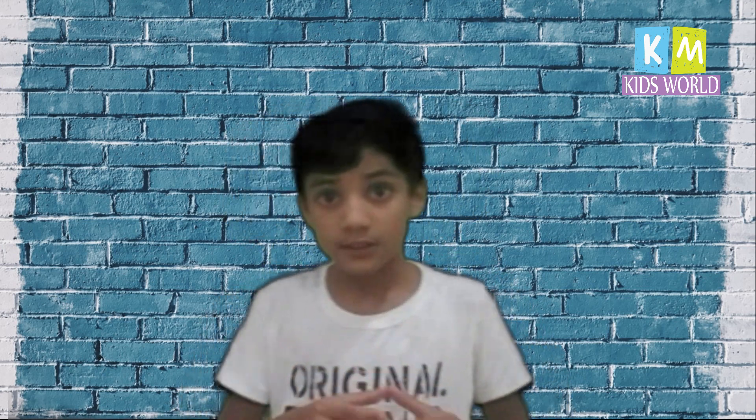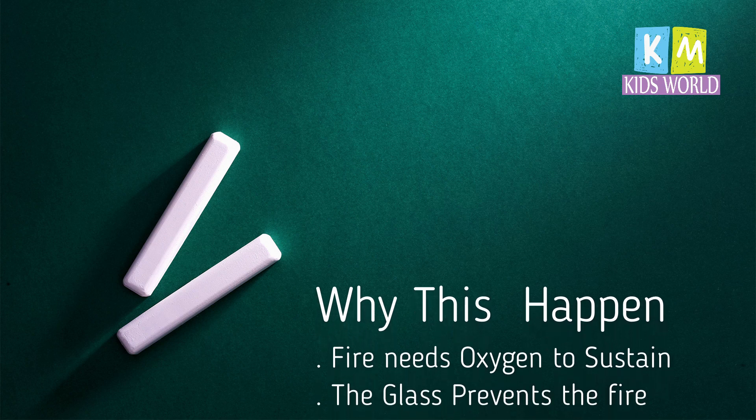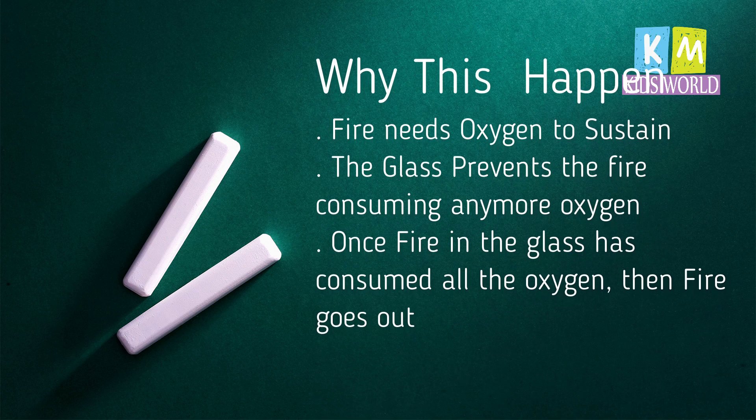How does this happen? Fire needs oxygen to sustain itself. Once the glass prevents the fire from consuming any more oxygen — once the fire in the glass has consumed all the oxygen — the fire goes out. This is the reason for this experiment. The water rises too.